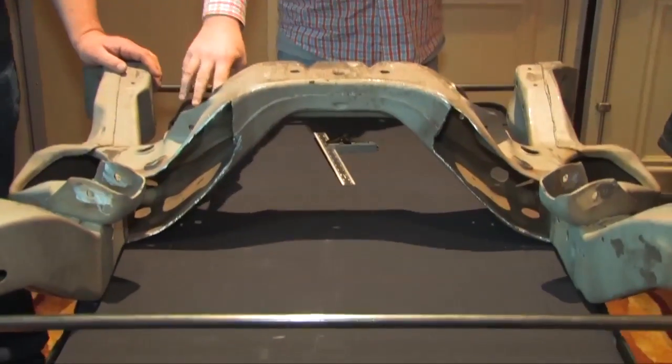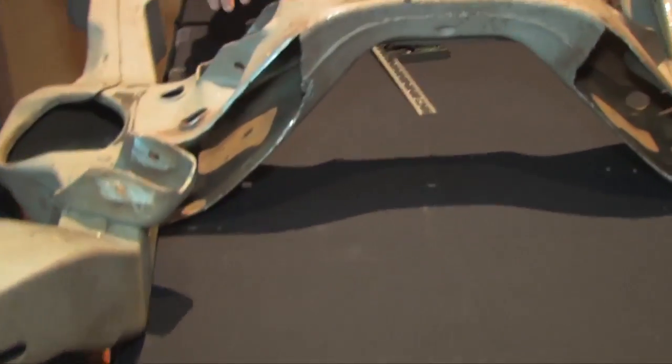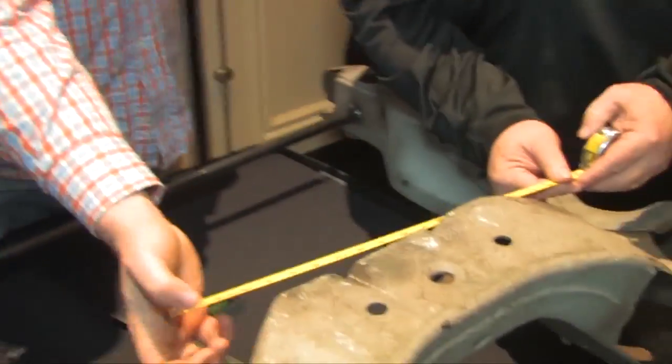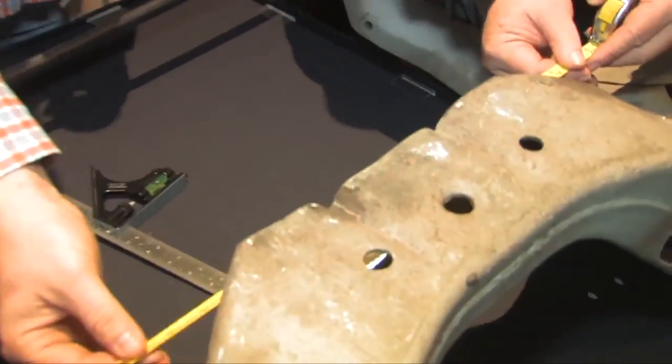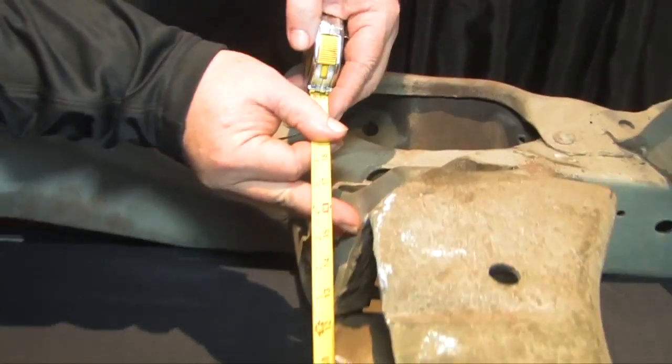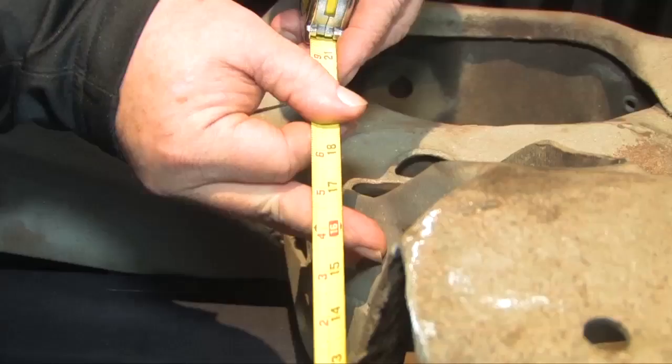H is the front A frame mounts in the center. This measurement is hard to see from where you're at, but we'll hold it so you can see it. Center to center: 16 and a half inches to 17 and a quarter inches.